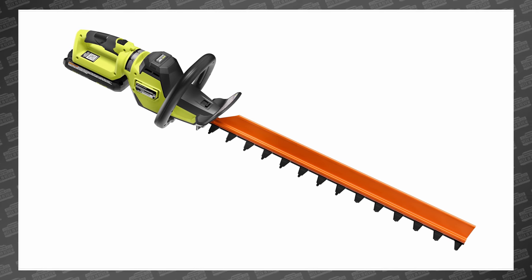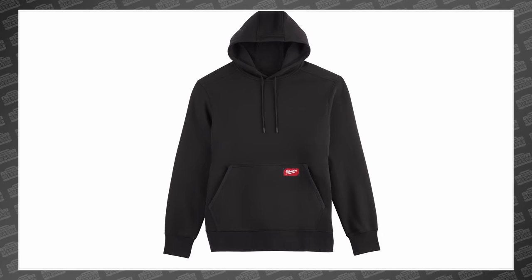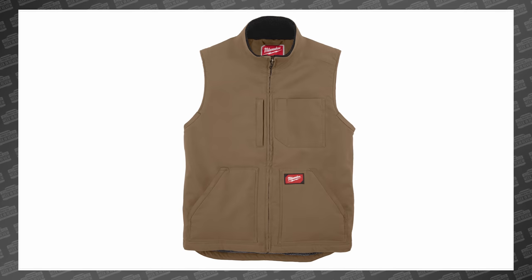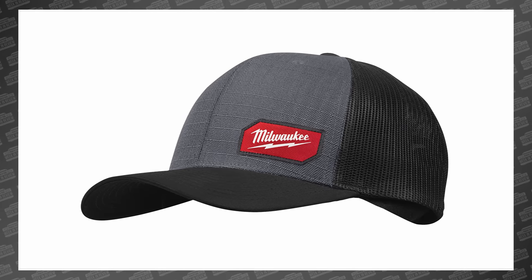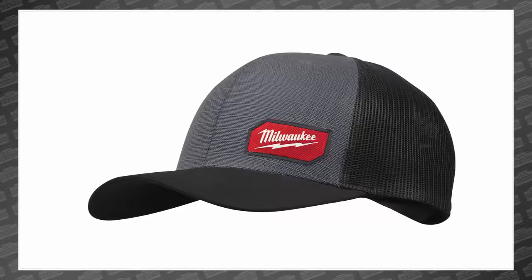Milwaukee also announced their new fall line of 2022 workwear, including a new mid-weight pullover hoodie for $54.97, a new heavy-duty Sherpa line vest for $79.97, and a new gridiron snapback trucker hat for $24.97 in either gray or black. They'll all launch next month.